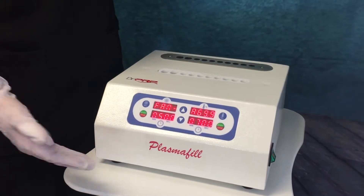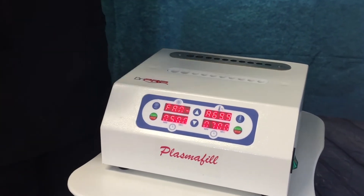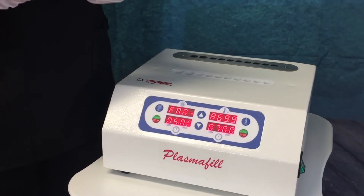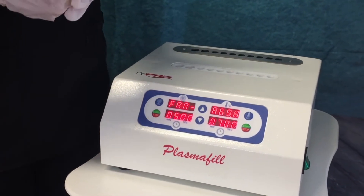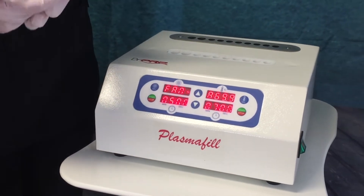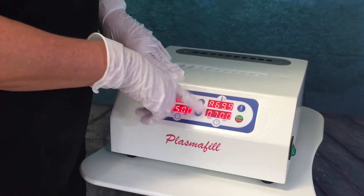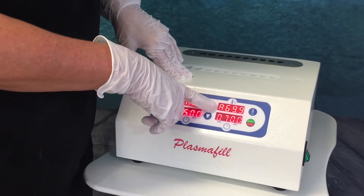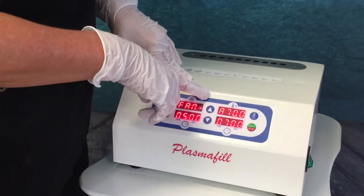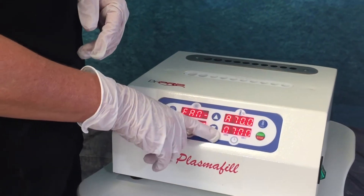This is the Plasma Fill unit, and it comes with two programs that are pre-programmed: one for a medium weight plasma fill product and one for a firmer plasma fill product. You can program it by using the select button to choose either program A or program B, and you can also customize your own program by raising and lowering the time and the temperature.